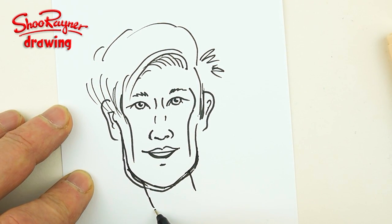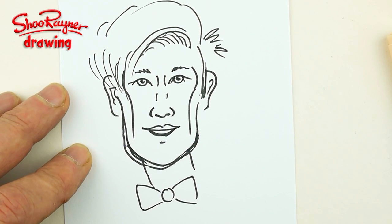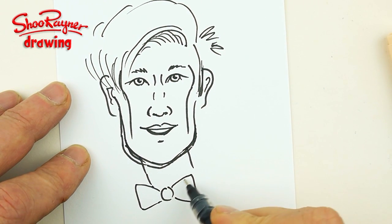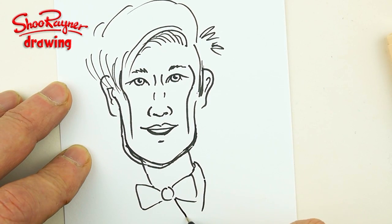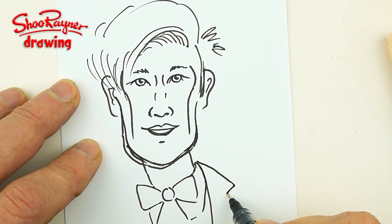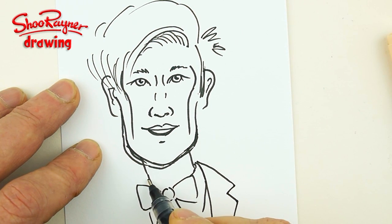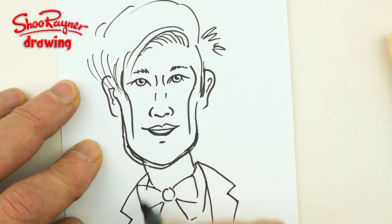I'm gonna want him in his bow tie down there, and we will see his shirt coming down there with a collar. And he'll have a tweedy jacket on, so it'll come something like that.